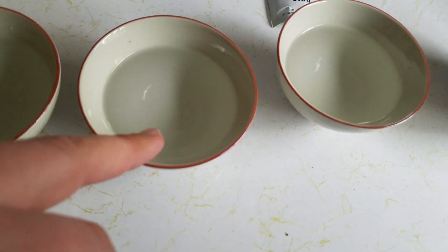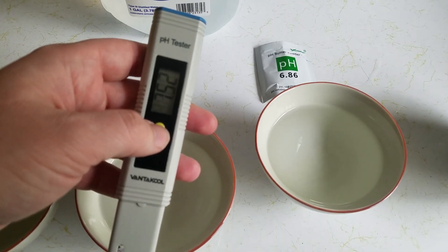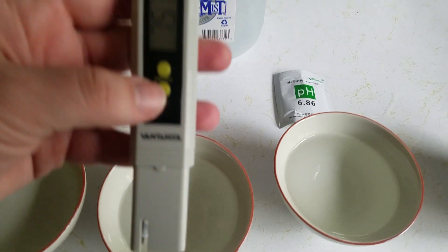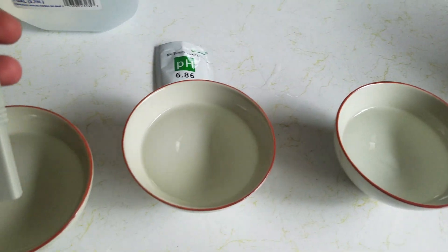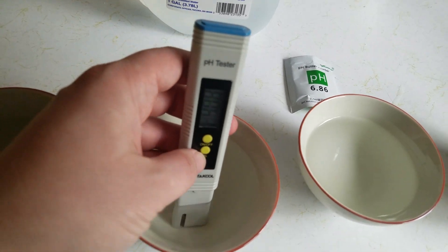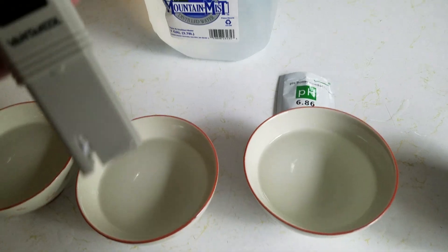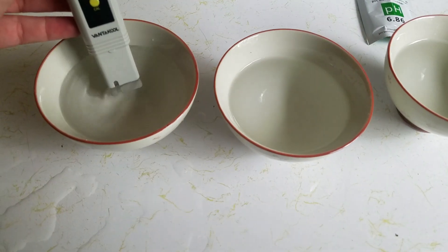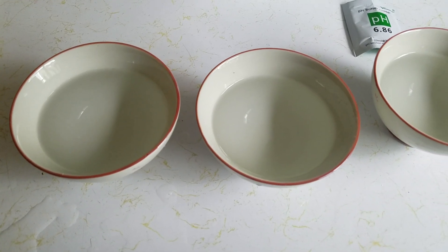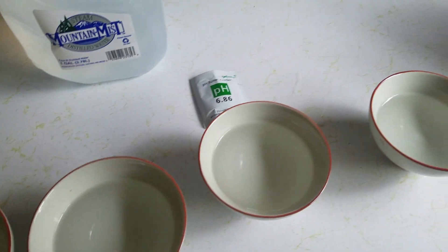I've mixed in a packet of the 4.0 solution here, so you put your pH meter in. Right now it's reading some errors because it's still slightly damp, but it should go back down to zero. When we put it in here, you don't want to submerge it too far. It's giving me 4.11 — and that solution was exactly 4.0, so it may be that some of the crystals didn't dissolve fully. We're going to rinse that off in distilled water so there's nothing to throw off the electrode.